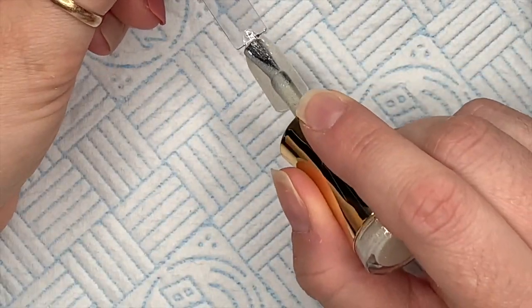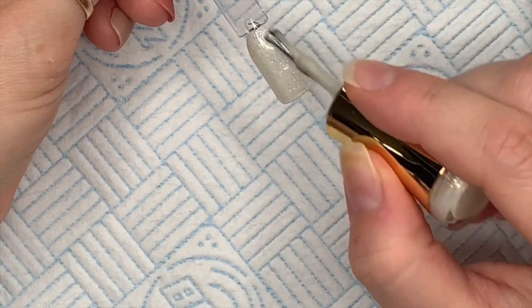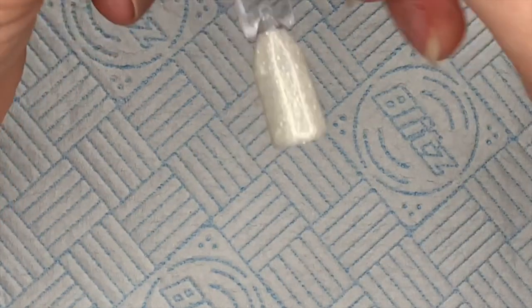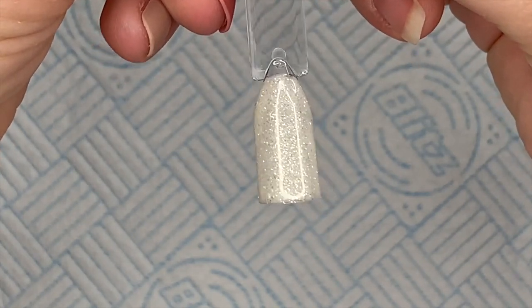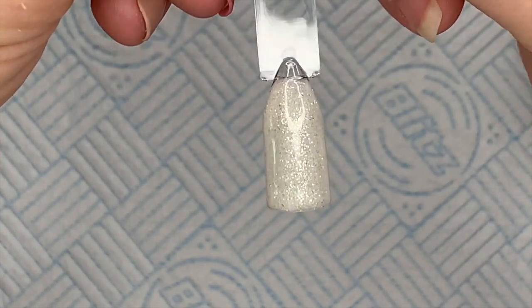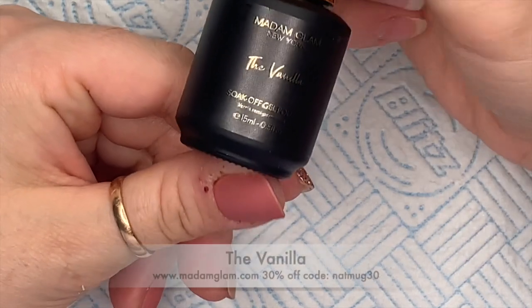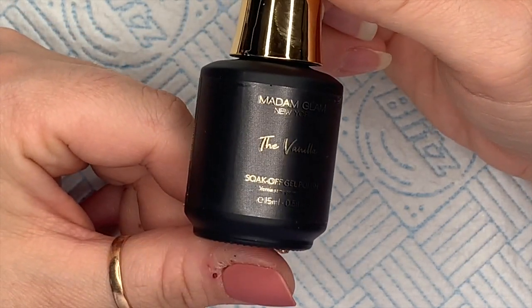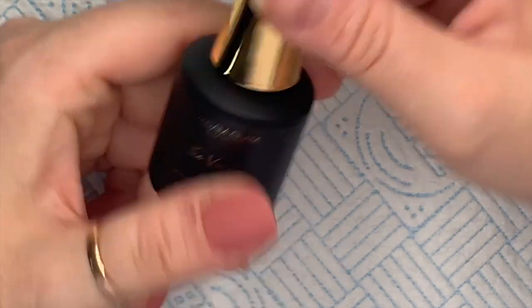I'm going to be top-coating them all with the Madam Glam no-wipe top gel. This is coat number two. Some of them look like they've got silvery flaky bits running through them and some look like they've definitely got gold in them. To me that looks silver, but they're just so nice — I love these so much.